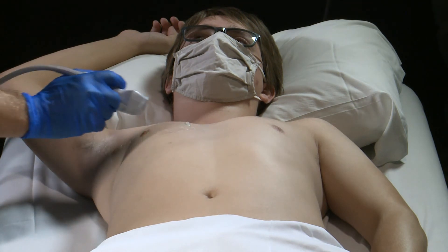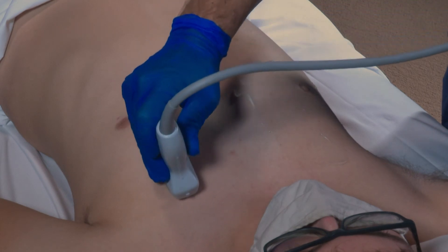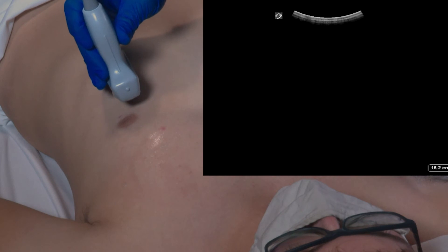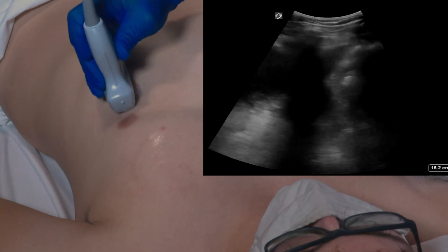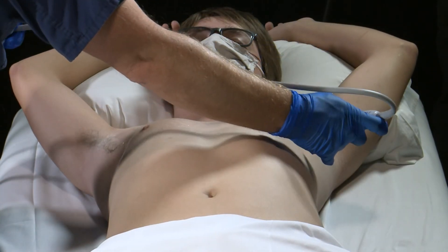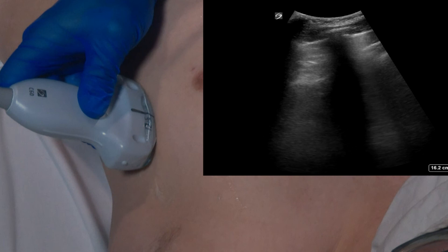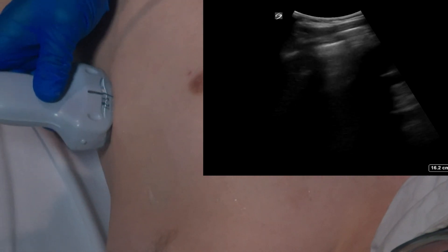Next we will move over onto the left chest. We will start in the anterior superior zone, moving the transducer around this area looking for any evidence of B lines. We will then move into the anterior inferior zone — in this zone we may need to move the transducer around quite a bit to get around the heart. Next we will move into the lateral superior zone on the left chest, moving the transducer throughout looking for any evidence of B lines. Our final view will be Zone 4 of the left chest, the lateral inferior zone, where we will move the transducer around looking for any evidence of B lines.